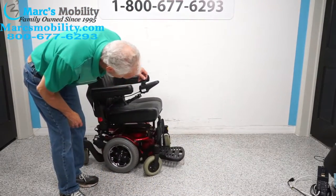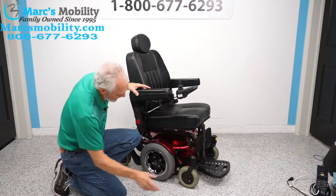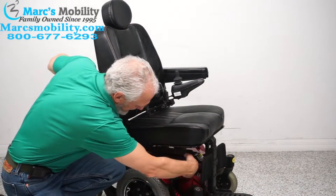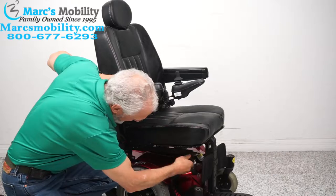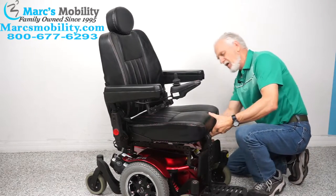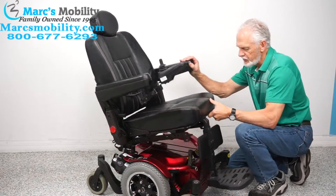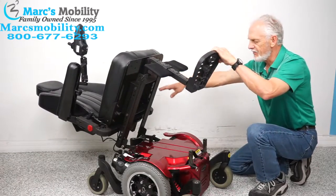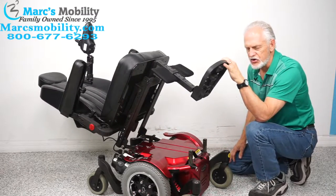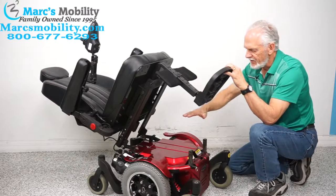If you ever need to change the batteries in this chair, it's very simple if you know how to do it. There's a knob right here — unscrew this knob on one side, then the same knob on the other side. Then pull the whole thing back all the way to the ground. Put a blanket on the ground and pull the cover. The two batteries are right here — that's how you change them.